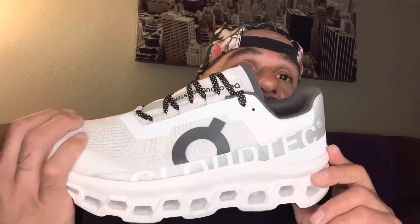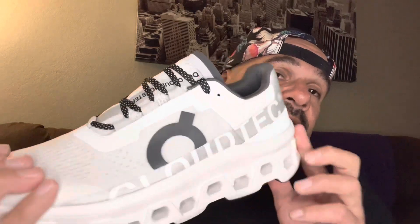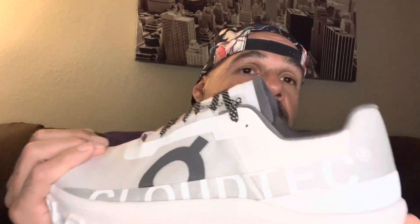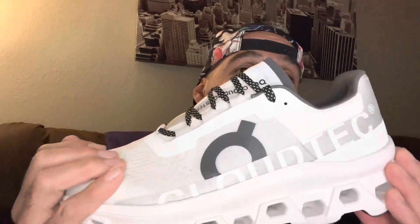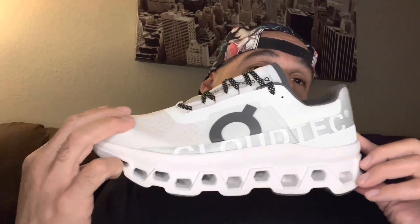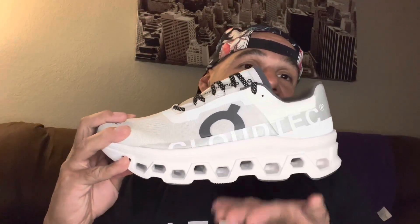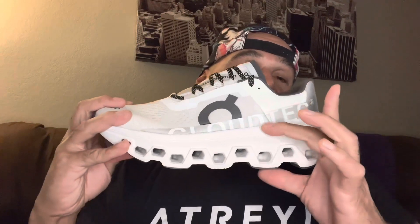It wasn't the color I wanted but this is the next best thing I guess. All three colors actually look pretty good — I wanted the tan ones. The navy was pretty cool looking too, I think it had like navy and light blue. I did like the look of the shoe. Right here it looks really big, but for some reason in person it didn't look as big as it did in the pictures online. But looking at it like this I can see the ridges and it looks super thick.